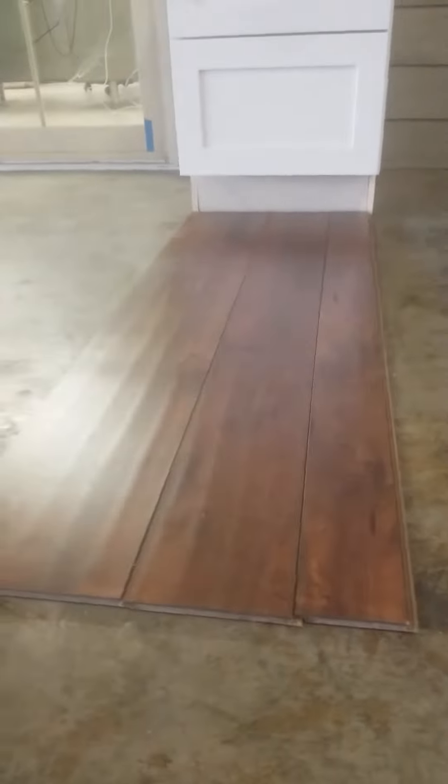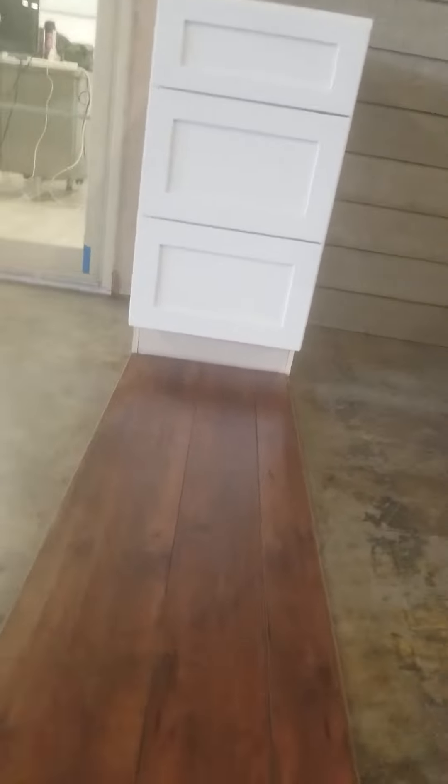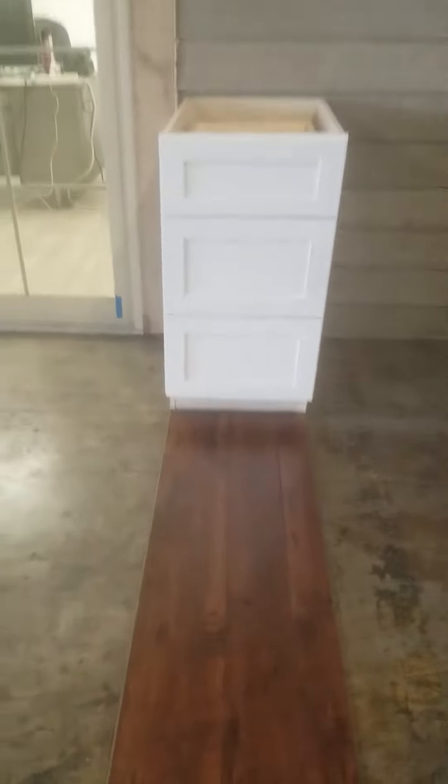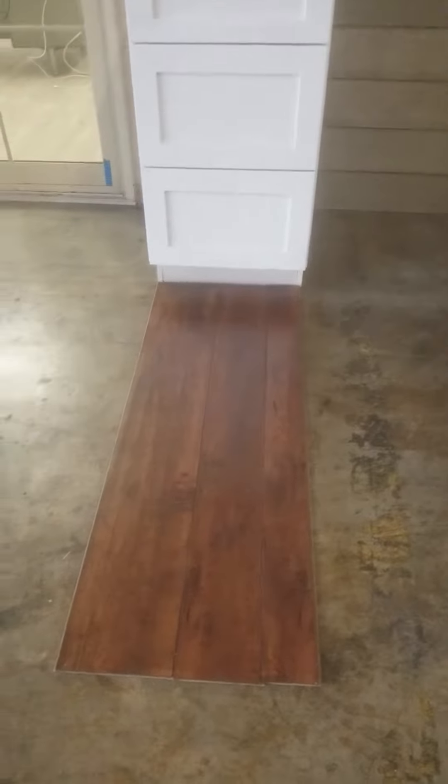You can tell by the materials in here — this is your big board, little board. So multi-width, 17-inch surface. It gives you the freedom to do whatever you want with your surfaces, all the way from the beams all the way up down to the cabinets. But it looks really good together.